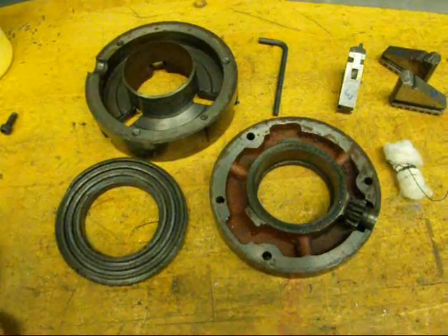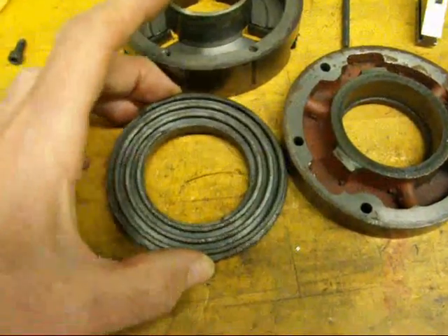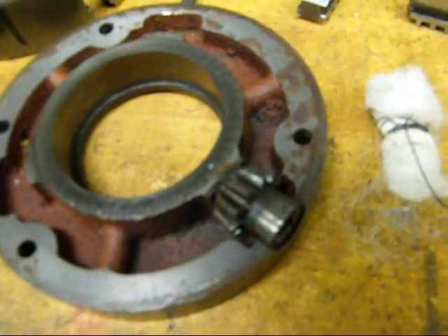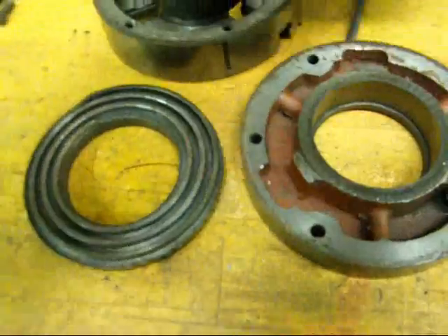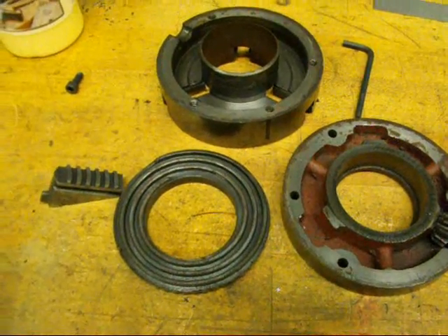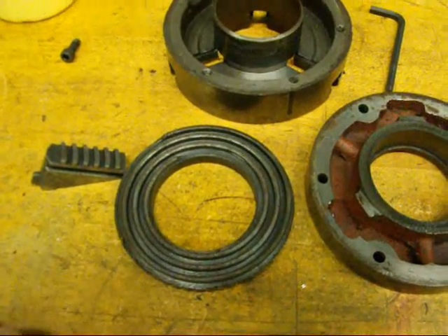A three-jaw is sometimes called a scroll chuck, and the reason for that: here's a little three-jaw I've taken apart. Inside of the chuck there is a scroll — actually it's kind of like a spiral — and as you turn the chuck key, it engages a gear on the back of the scroll, and that's what tightens it. The back of the jaws ride in the scroll. These chucks are expensive to build and they always cost more than a four-jaw chuck. You can't get as much pressure on them because the scroll does not exert the same pressure that an acme thread does on a four-jaw chuck.